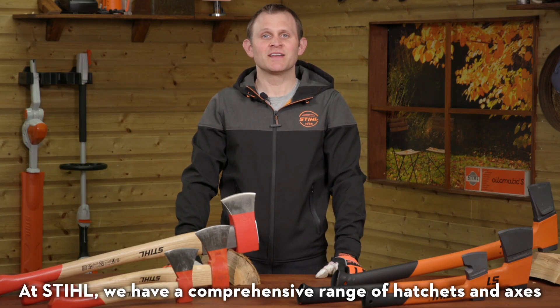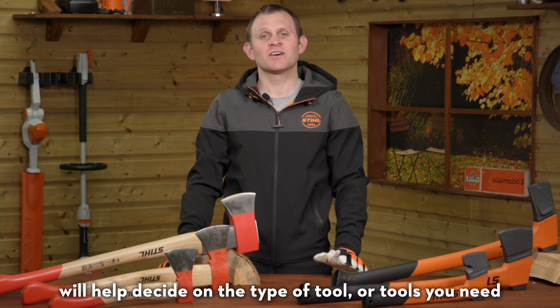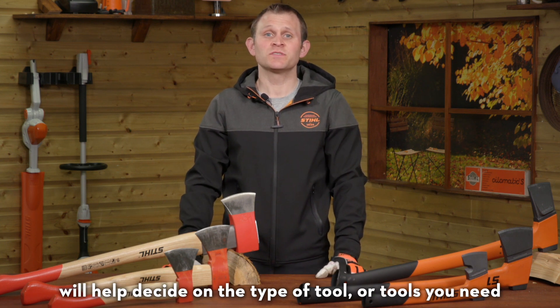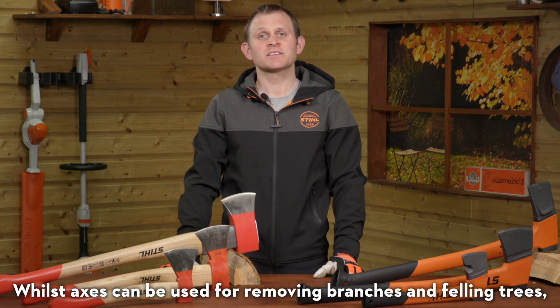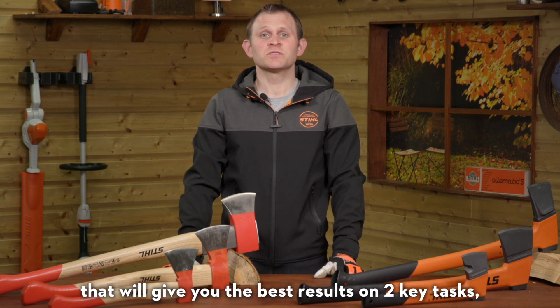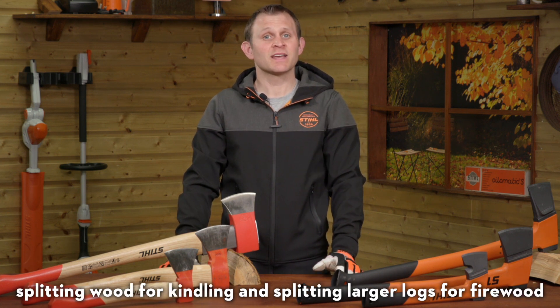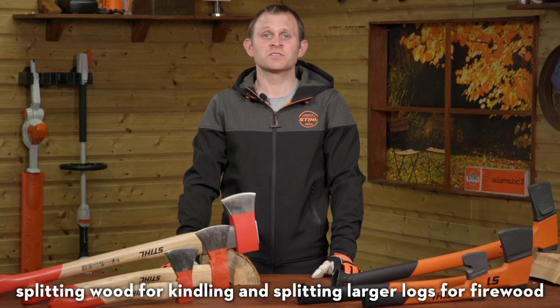At STIHL we have a comprehensive range of hatchets and axes. The tasks you're working on and the size of the wood you're splitting will help you decide on the type of tool or tools you need. Whilst axes can be used for removing branches and felling trees, in this video we're going to focus on the tools that will give you the best results on two key tasks: splitting wood for kindling and splitting larger logs for firewood.